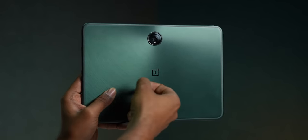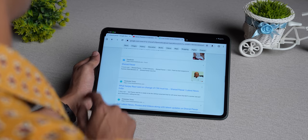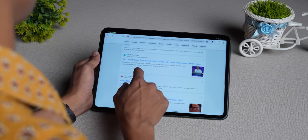The pad is constructed of metal, which is what most tablets use in this price category. There is a plastic ring around the rear which is basically the antenna for Wi-Fi signals. This pad doesn't have 5G support and there's no SIM card support either, which is a bit of a letdown considering it is priced under ₹40,000.